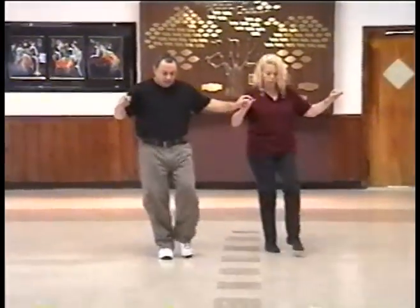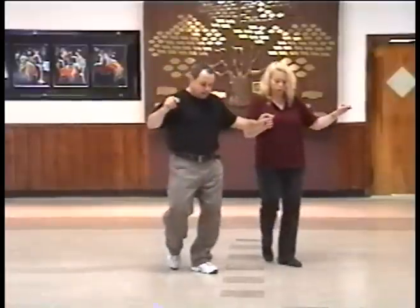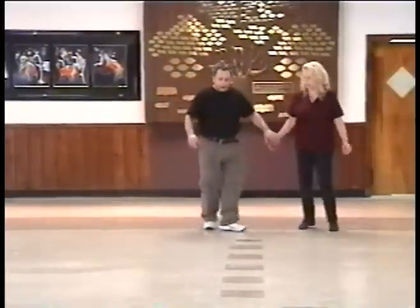Right, left, right, take left, back. Back, forward, and left, right, left, and turn, two, three, four.